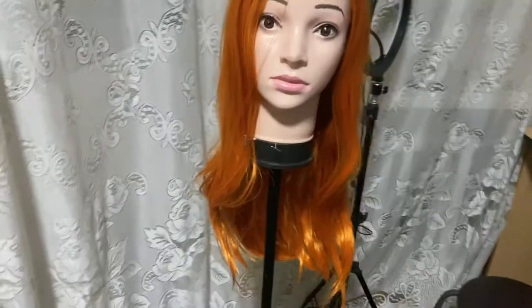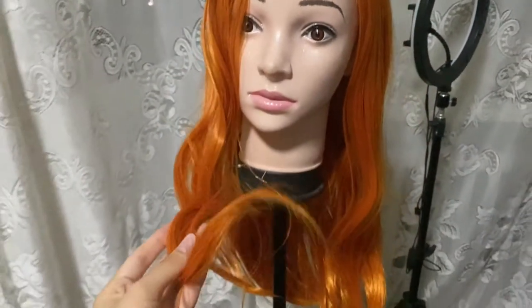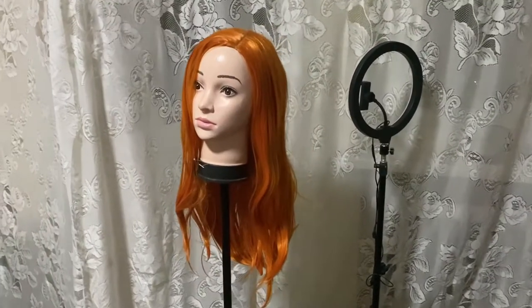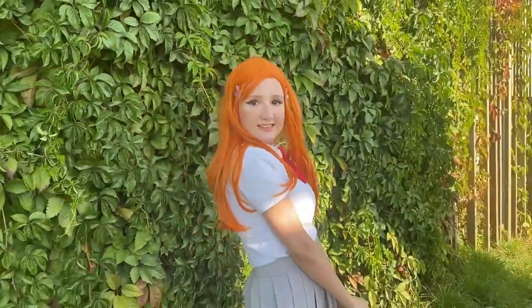And you know what is the best part of this cosplay? It's the wig, because it is so extremely easy to style. The only thing I did was just trim the bangs a little, and that's all. And you look amazing — best character ever.